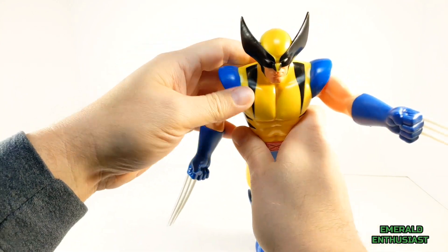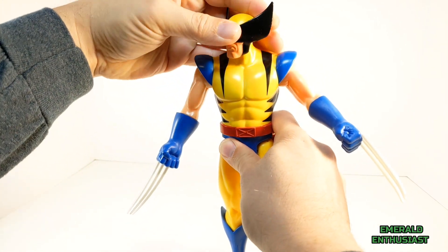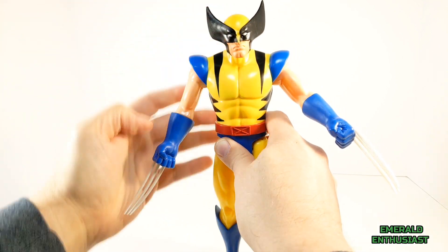Regarding the head sculpt, the head moves side to side but it's not a fluid movement, and that's the extent of the articulation — it does not move up or down and there is no head tilting.